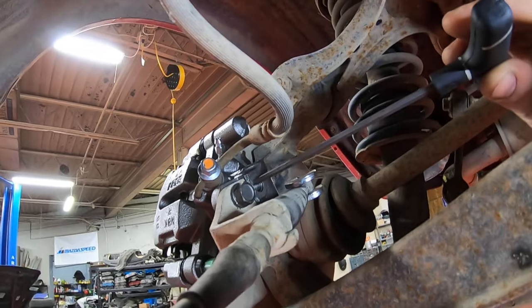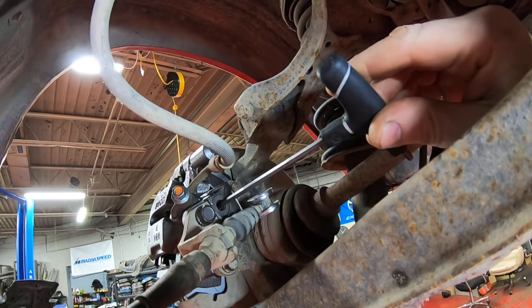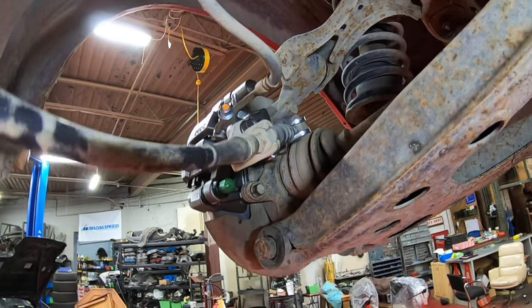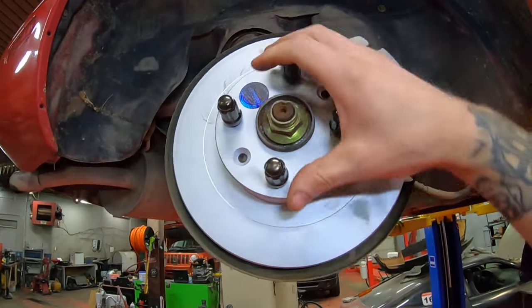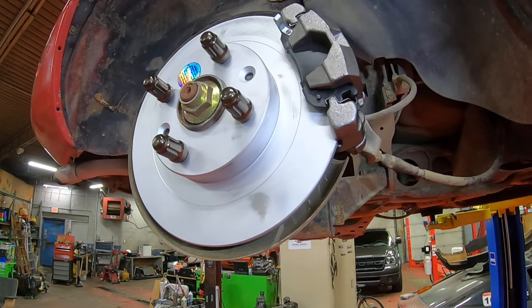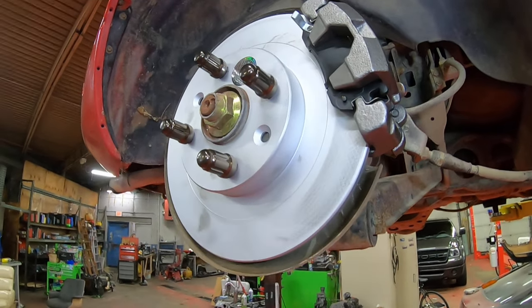Then you're going to come back and just back it off. The factory manual says about a third of a turn — it's pretty hard to get exactly, but using this T-handle you can go about a third of a turn loosened. What you did is make sure it was all the way tight down, then backed off a third. Now it moves and you'll hear it drag a little bit — that's normal. You'll always hear a little bit of contact between the pad and rotor, but it should move without any major force. And that's your parking brake adjustment.